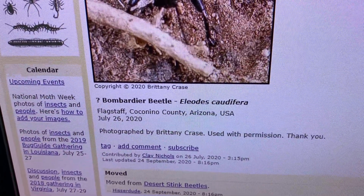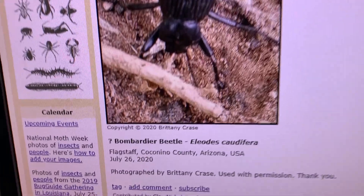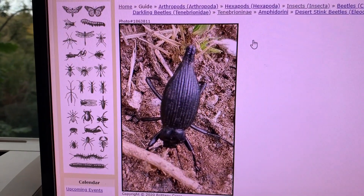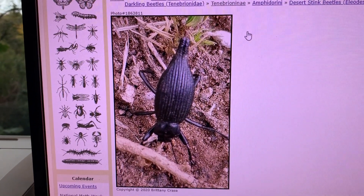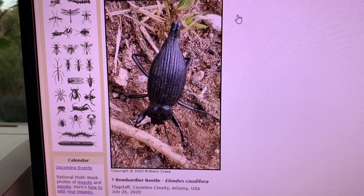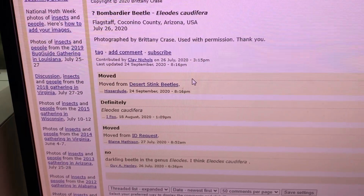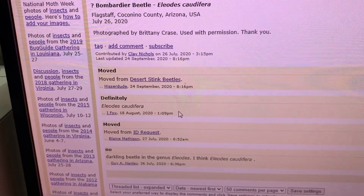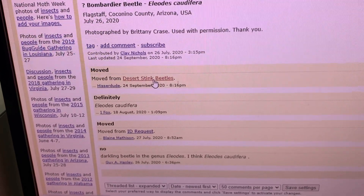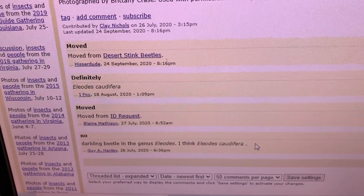I'm going to click on this. We can see that back on July 26th, a user named Brittany uploaded this image and she had titled it 'Bombardier Beetle?' — which is a pretty reasonable guess. You can see the tip of the abdomen on this beetle; it looks like it could project something from it, which bombardier beetles are very famous for doing. But as the conversation unfolded in the comments section, people started to move it closer and closer to where it would ultimately be, including moving it to the desert stink beetle section. Somebody guessed it was Iliodes and then more specifically Iliodes caudifera.